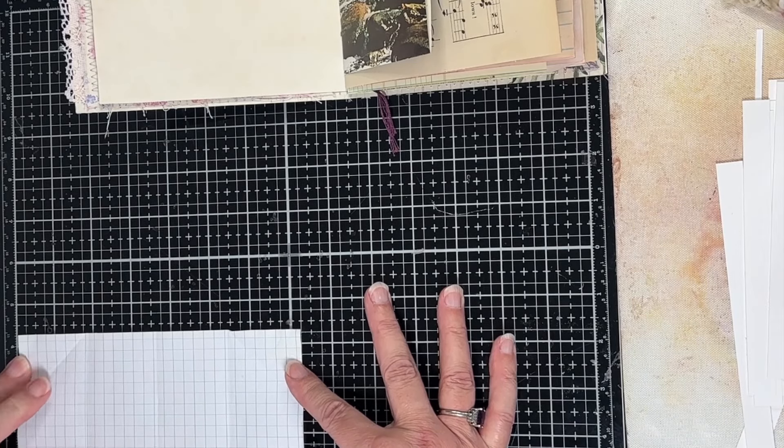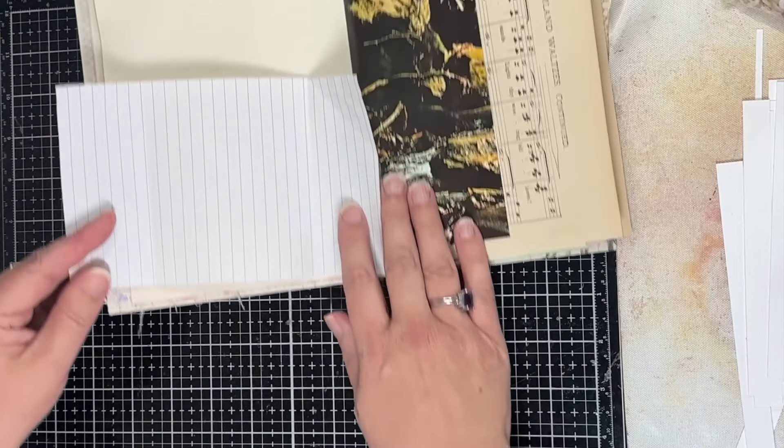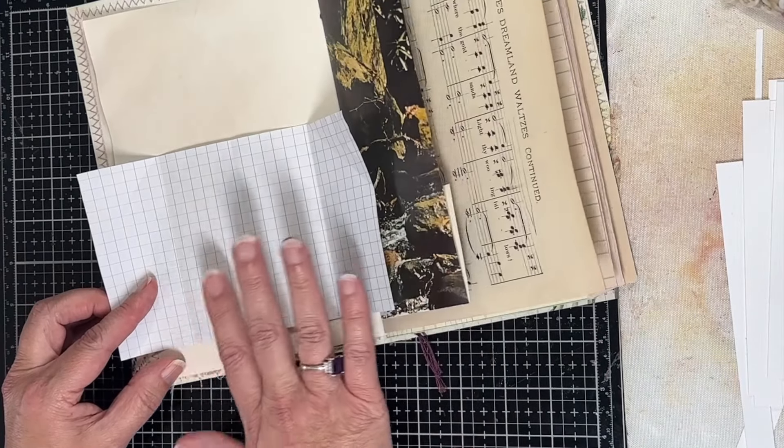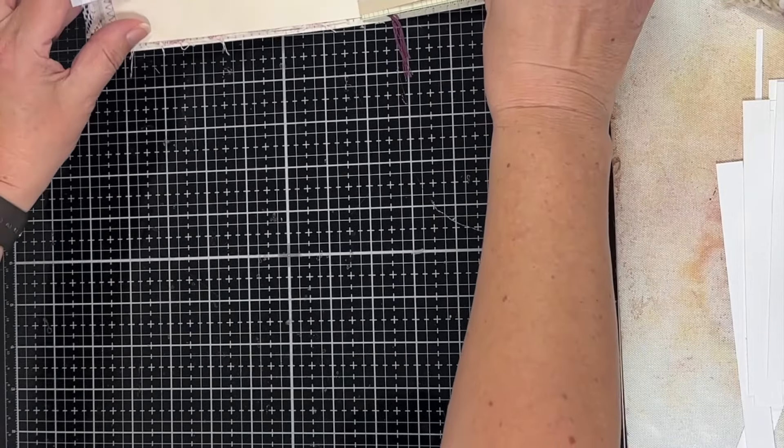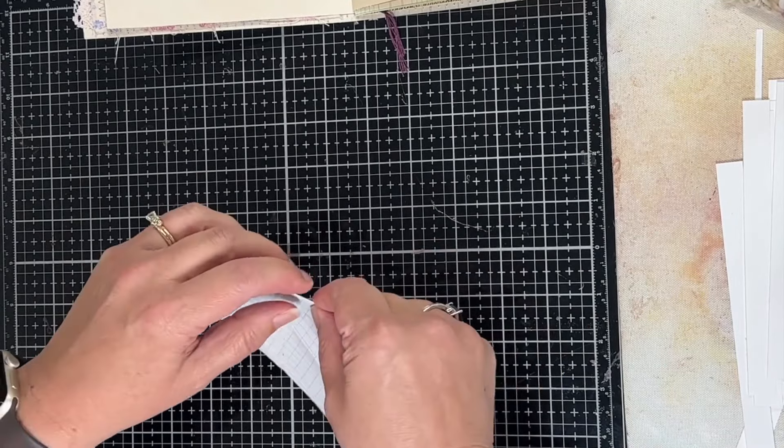The height doesn't really matter — you just kind of want to think about how big you want to make this, and you'll understand it once I get going. First off you want to take your paper and fold it in half.